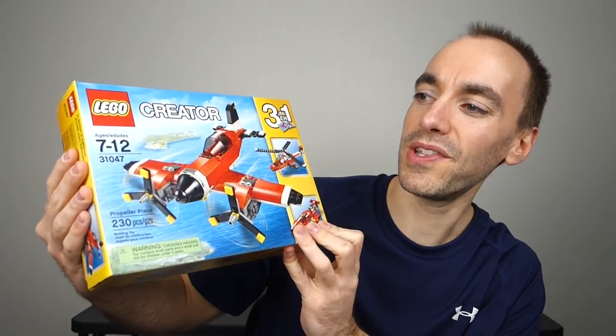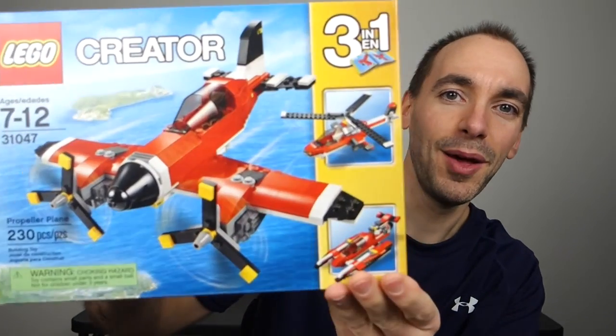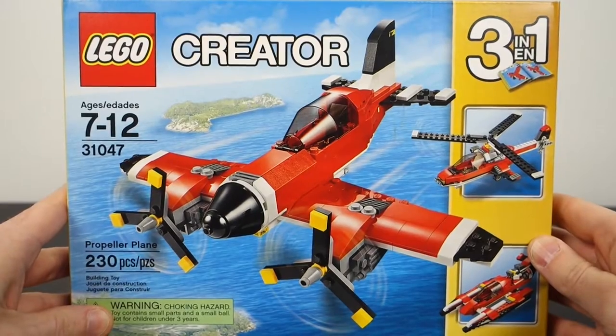In today's video, I'll be sharing an unboxing with you on the next set I'm about to build, and it's this one right here. This is Lego Creator set 31047, Propeller Plane. Before we crack into this set, I'll give you some details on it.